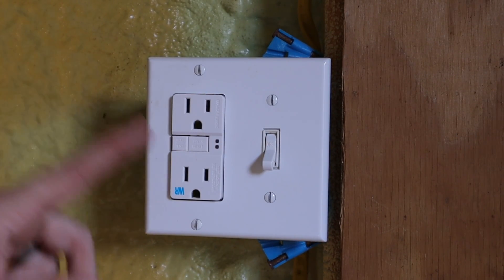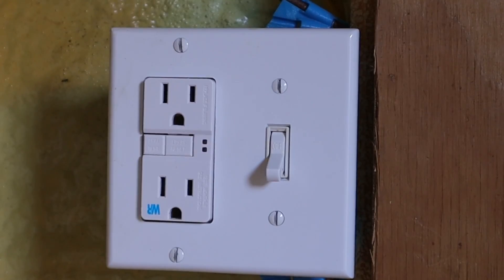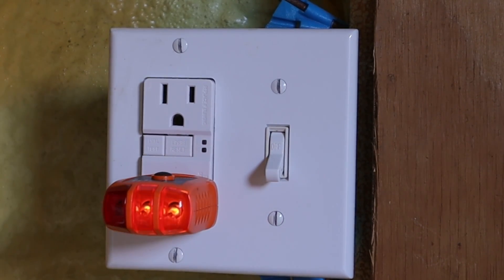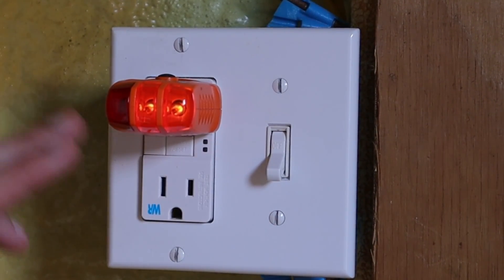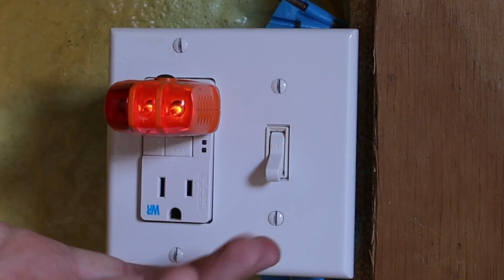The first thing to establish is to make sure there's power. I'll plug this outlet tester in, and as you can see I've got power going to this receptacle, but my lights don't work.